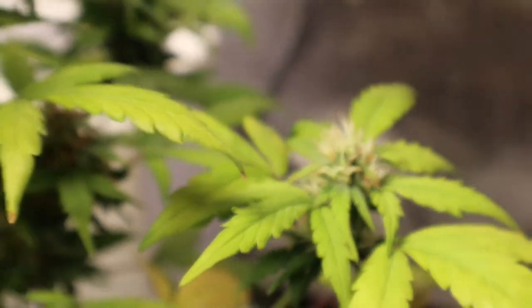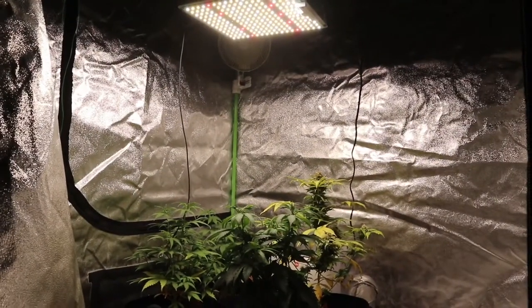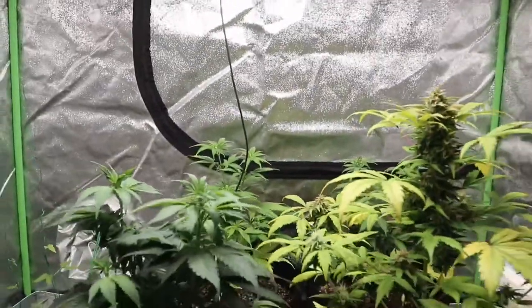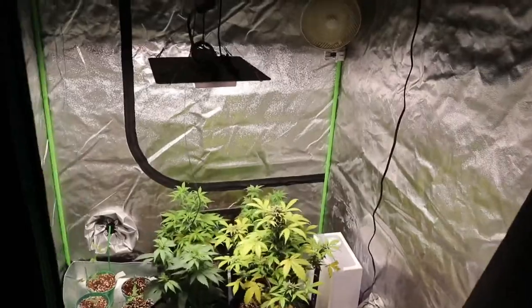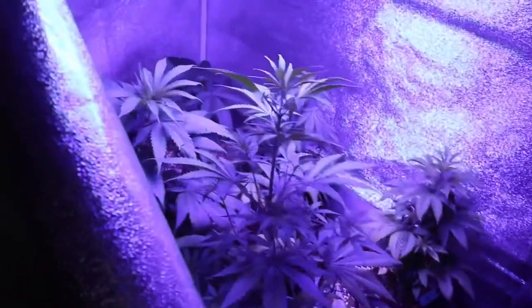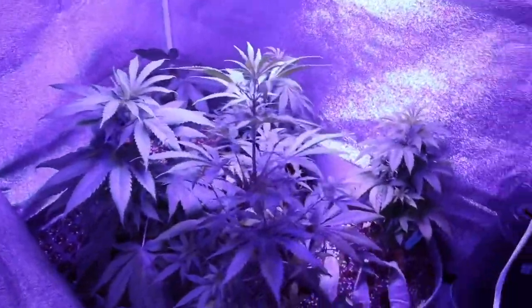We're making sure that these girls are getting all the sun they need underneath the Spider Farmer SF1000 — we're going to be adding another one once we put these girls into veg. Right now we are in the last couple weeks of our White Widow Auto. We're keeping up with her; her nodes are starting to stack up, she's starting to thicken up, and her leaves are starting to turn yellow — we are getting into the final weeks.